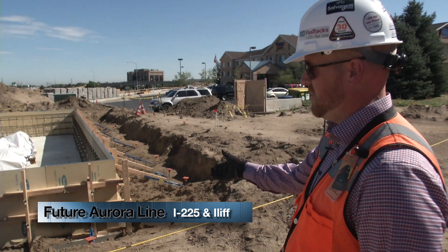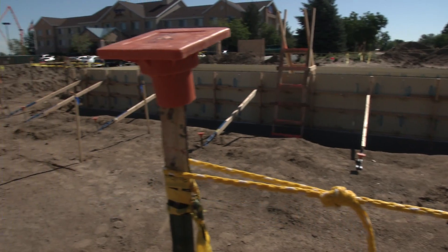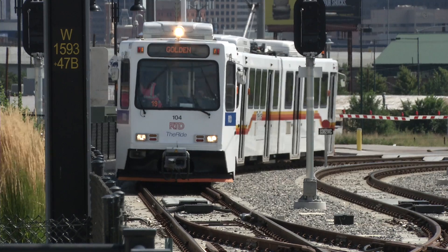Here is the slab for substation 33 — we're making very big progress. This is something we actually need to make the trains run; it gets the power to them. Track is a great thing, but we need something to actually make the train go.